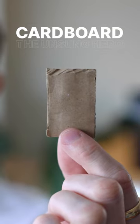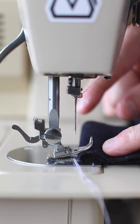Cardboard, the unsung hero of sewing. Let me show you what I mean. You ever sew thick fabrics and you just can't get it going in the beginning?